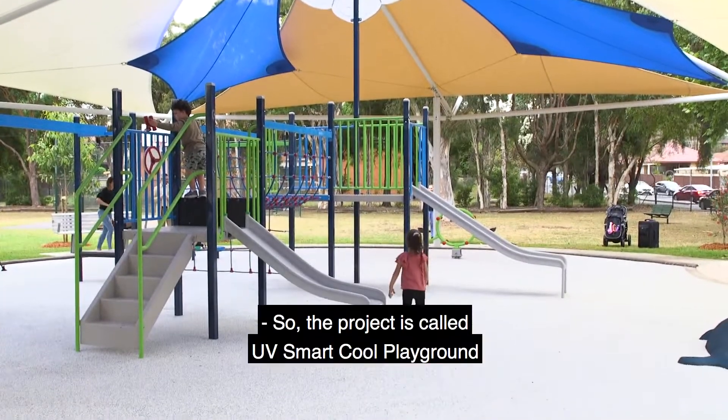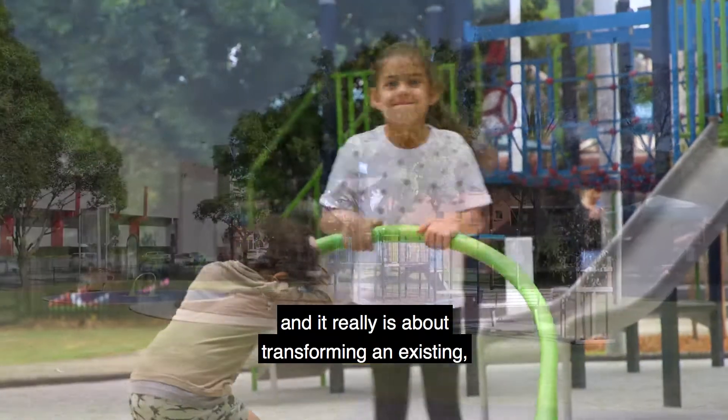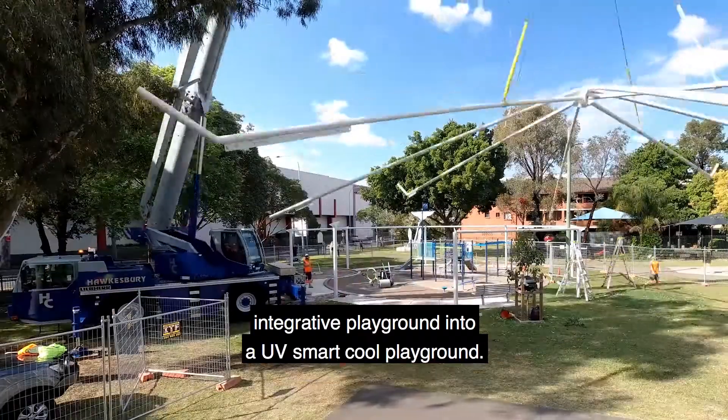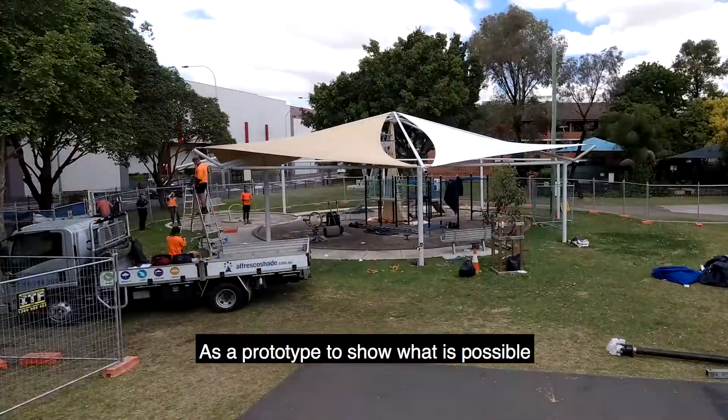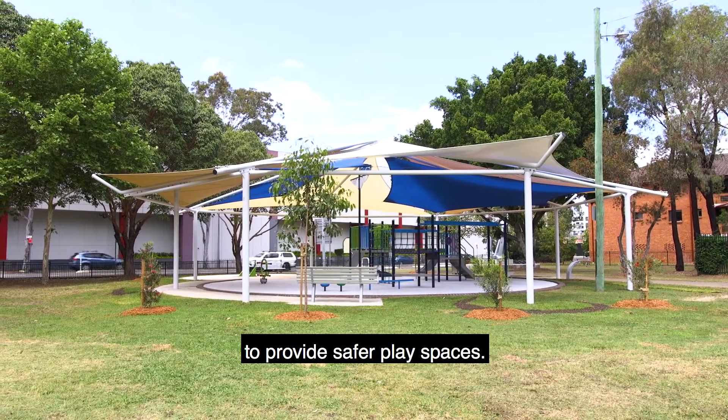The project is called UV Smart Cool Playground and it really is about transforming an existing integrative playground into a UV Smart Cool Playground as a prototype to show what is possible to provide safer play spaces.